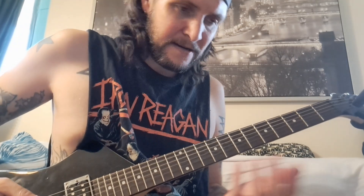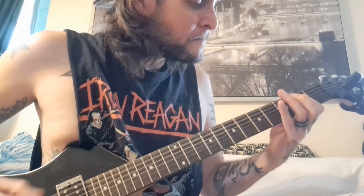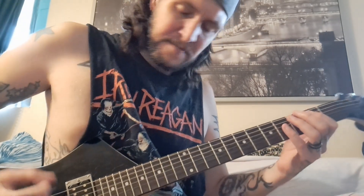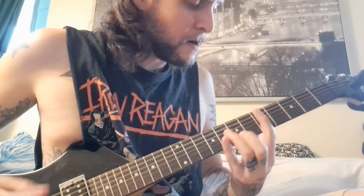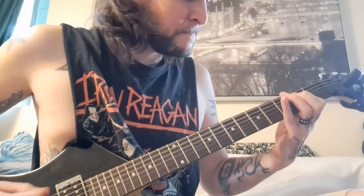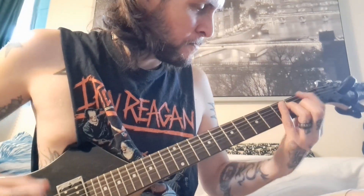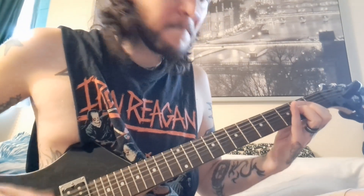Then immediately goes into the main riff. Sorry, that was a little sloppy — I just woke up. So just a bunch of open power chords, slide from the fifth to the eighth, then from the one to the four, back to back.